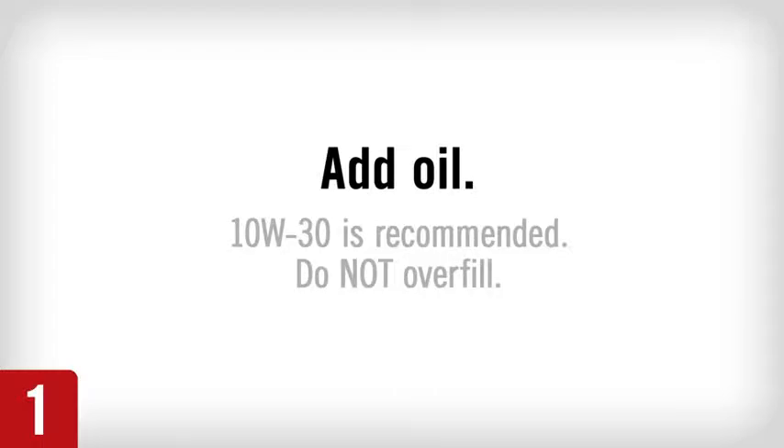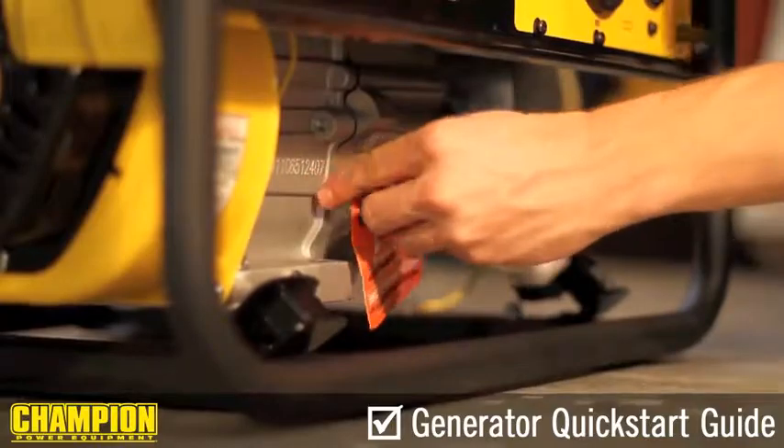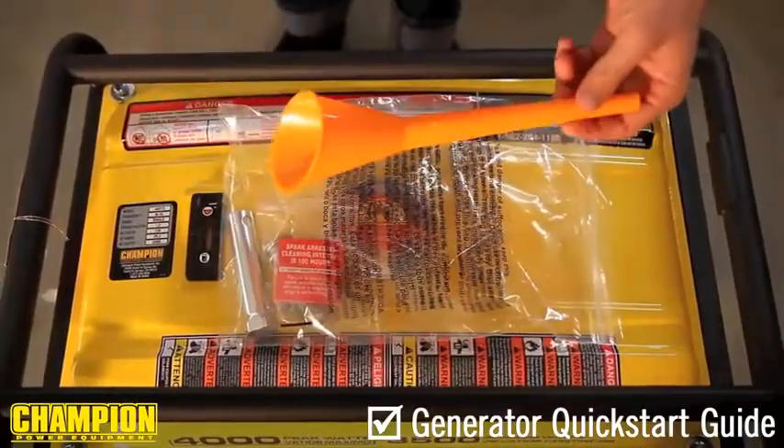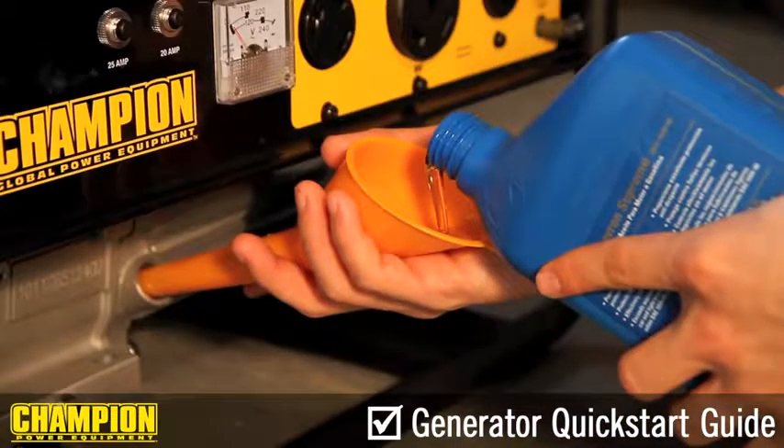Step 1. Place the generator on a flat, level surface. Remove the oil fill cap to add oil. Using the funnel provided, add oil to your generator and replace the oil fill cap when finished.